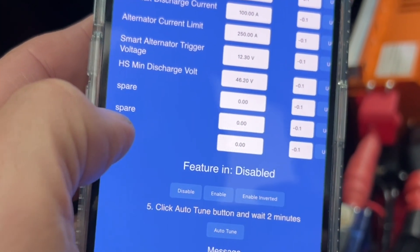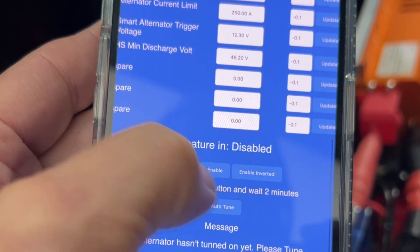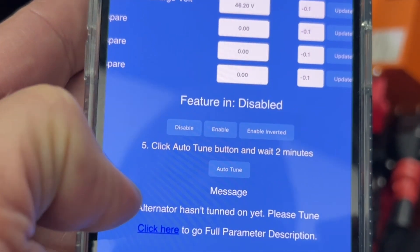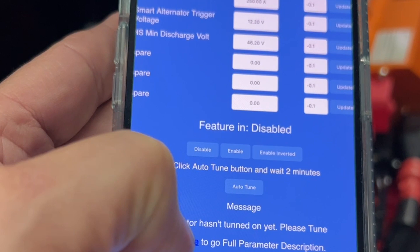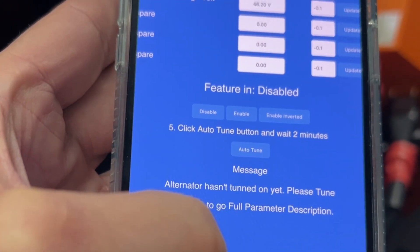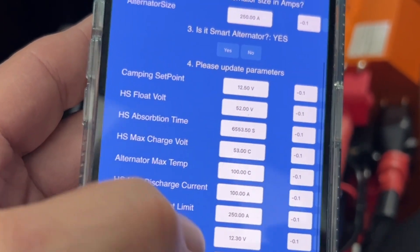Then we've got the auto-tune button which we're going to hit in a minute. The message says 'alternator hasn't been tuned yet, please tune.' There's also a link for a full parameter description, and you can go back to the main page from there.